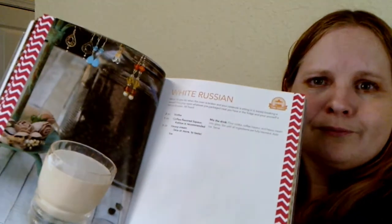It's a pretty simple drink. It's got just vodka, coffee liqueur — which I have Kahlua — and heavy cream and some ice. I've had a White Russian before, so I know it's good. So we're just going to go ahead and have it and enjoy ourselves tonight. Let's get on with making the drink.